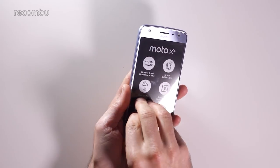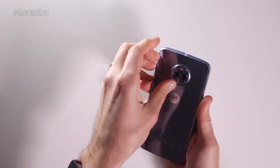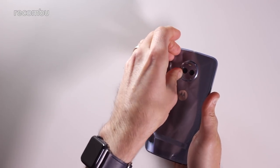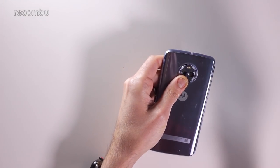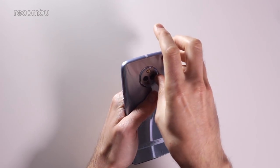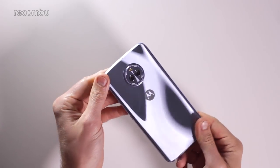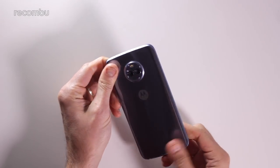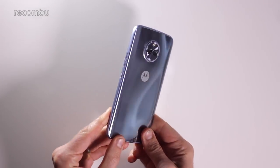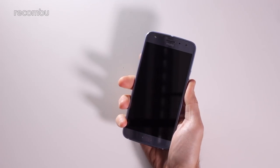Let's peel all of that off and take a look at the device itself. So this is the blue model — it's got a specific name which is Sterling Blue. Actually, more silver-blue is what I would have called it. I think it's only an ever so slightly shade of blue; it definitely looks a lot more silver to me, with just a subtle hint of blue in there.